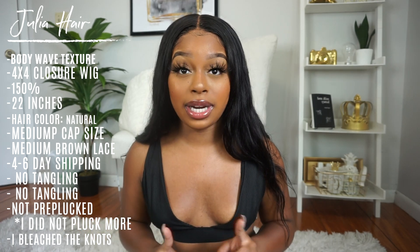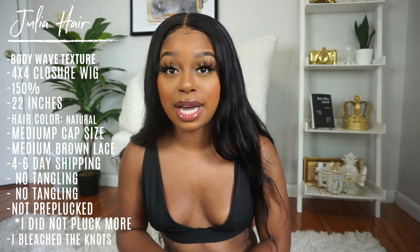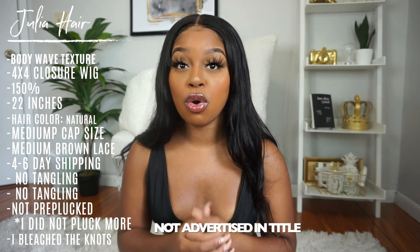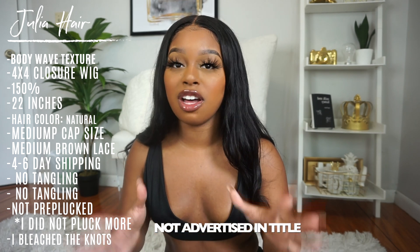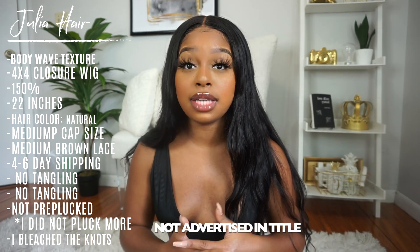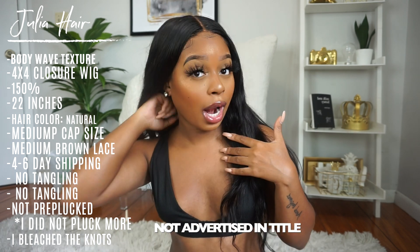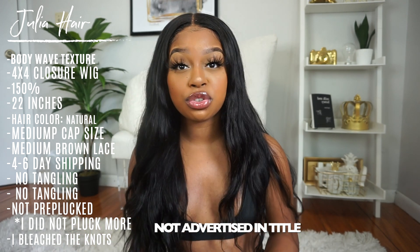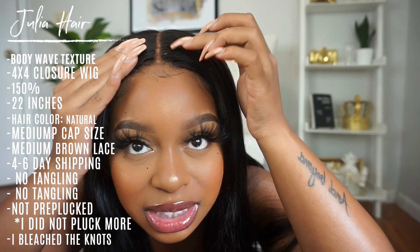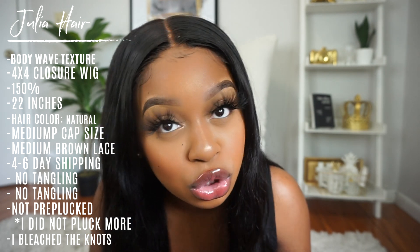This wig is from Julia Hair. First thing I want to point out is not specifically about the wig — it's about the website and the advertising. This wig is not advertised as being a closure wig. I was given the option to pick out what unit I wanted to try, and y'all know I love body wave or straight. It was advertised as being a fake scalp unit, but not as a closure unit. When I opened the package and saw I had a closure wig, I was a little confused — but I finessed it so well you can't even tell.